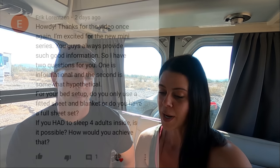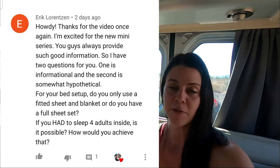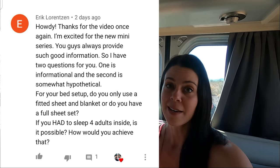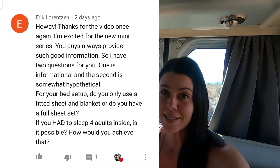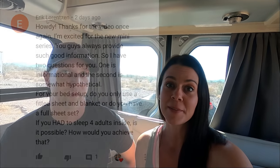So Eric's question is in regard to the bed, and it is a two-part question. For your bed setup, do you use a fitted sheet and blanket, or do you have a full sheet set? And hypothetically, if you had to sleep four adults in here, can you do it, is it possible, and how do you achieve that? We get a lot of questions about the bed setup, so we thought it would just be easy to set it up and show you exactly what we do use.